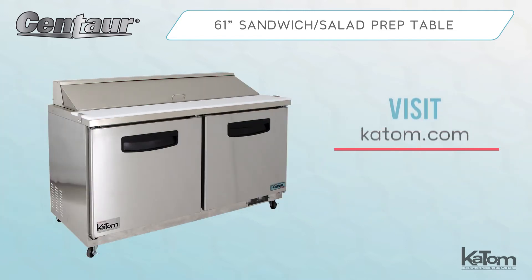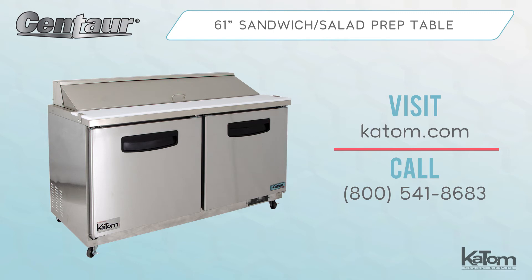Visit us online at KTown.com or call a customer care representative at 800-541-8683 to learn more or to add a Centaur prep table to your operation today.